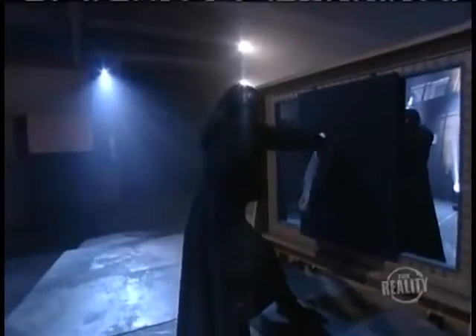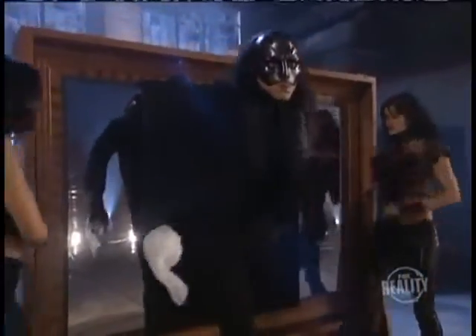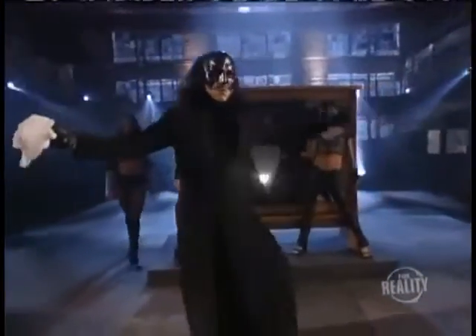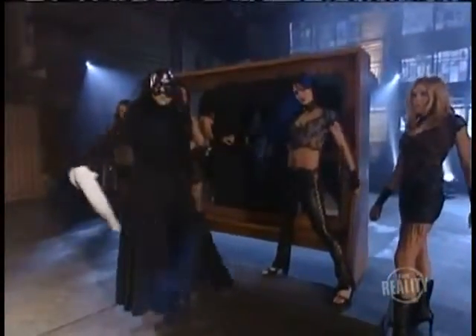There he goes with those magic gestures again. It won't be long now. There he is. But that was supposed to be solid plate glass, yet his hand is moving straight through. How's that for a dramatic entrance? A quick tap on the mirror to prove it's still there, and the illusion is complete.